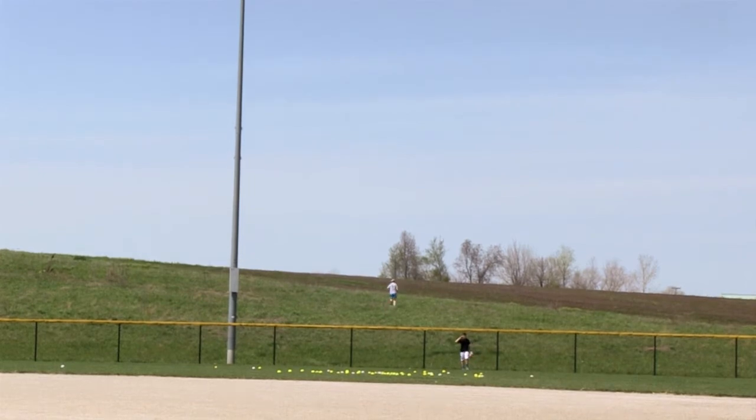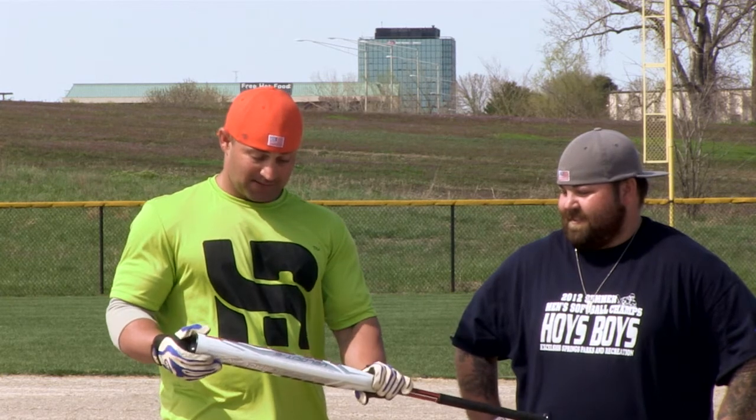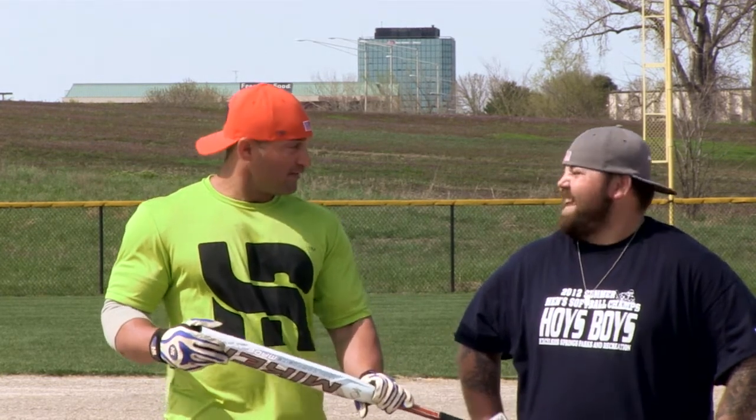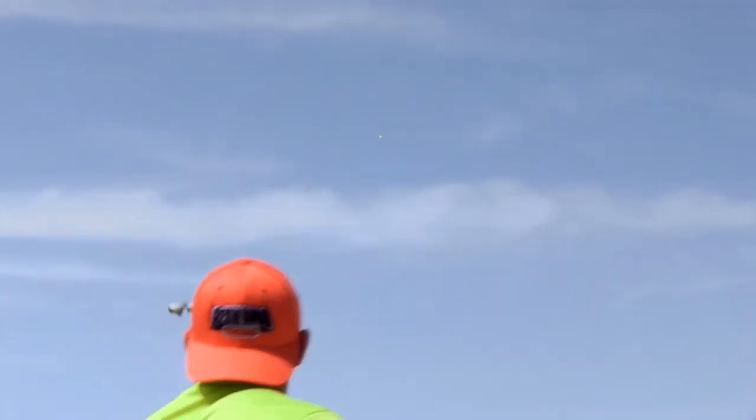The distance we were getting was unbelievable, and this thing is amazing. I wish we were allowed to use it. I can't wait till I turn 50. It's a great bat — you senior guys are gonna love it.